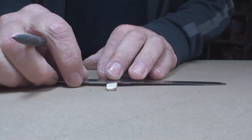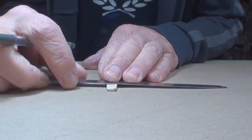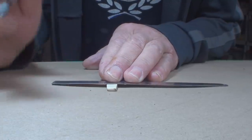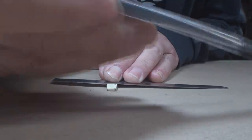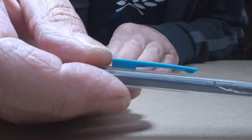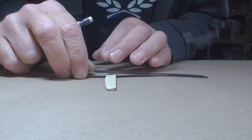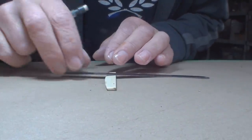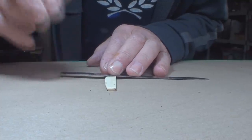We're gonna remove a sixteenth. That noise you just heard is me moving the magnifier, in case anybody's wondering. And this is a mechanical pencil point — 0.5 millimeters — so it makes a really nice skinny line. Alright.